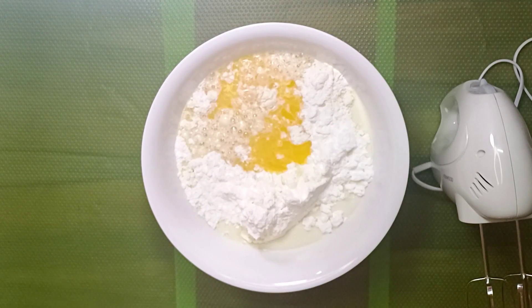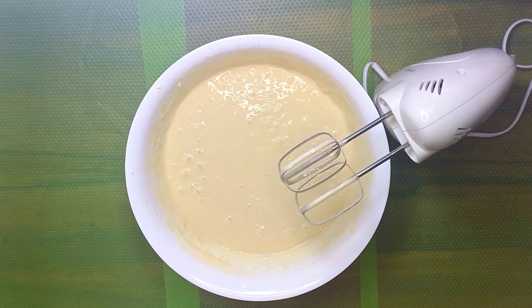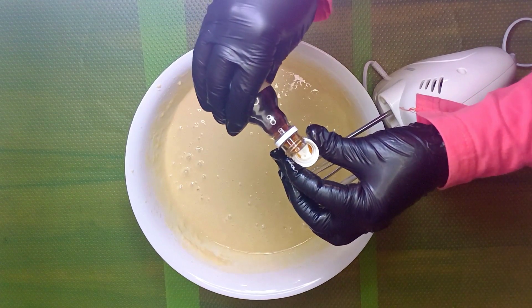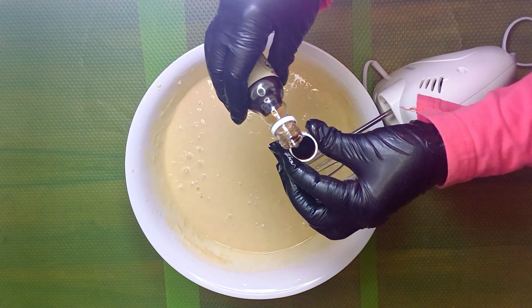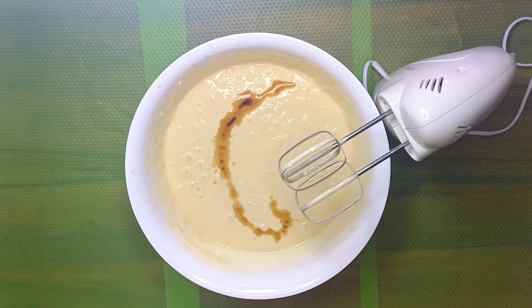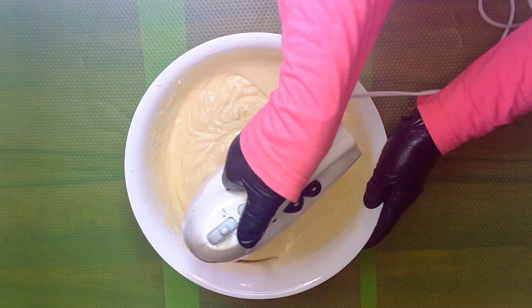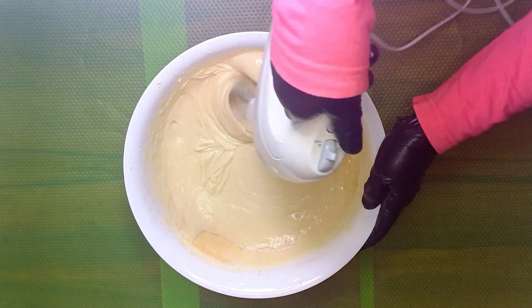Add 1 tsp of vanilla or any other flavor you fancy, like mint. Now mix all the ingredients together and whisk for 7 minutes. This will be a great arm workout, and it will also help you burn some calories before indulging in the donuts.